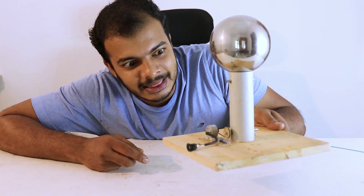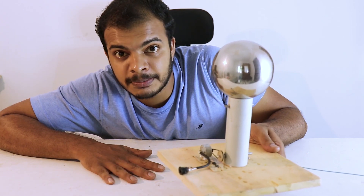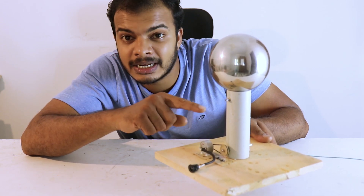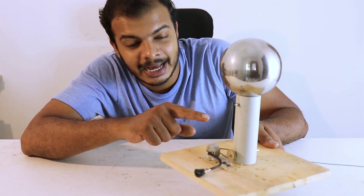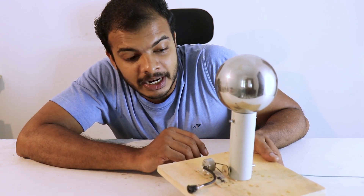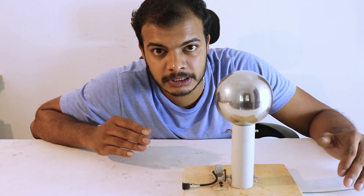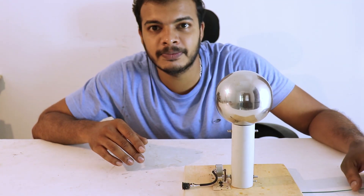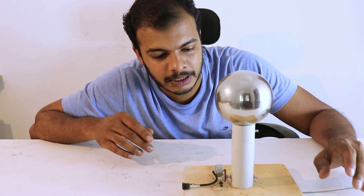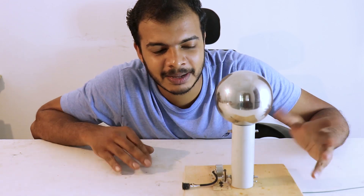This video is called 'Tabletop Van de Graaff Machine.' This is the stem of the main body — a sharp stem. This is a project of positive and negative charge. I will try to test the paper and test the setup. See you in another video. Bye bye!